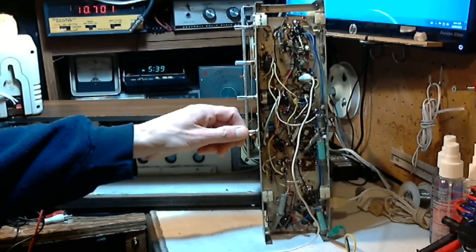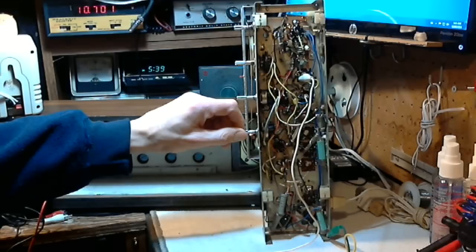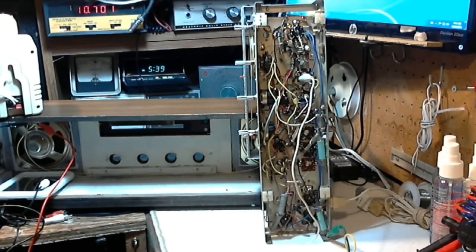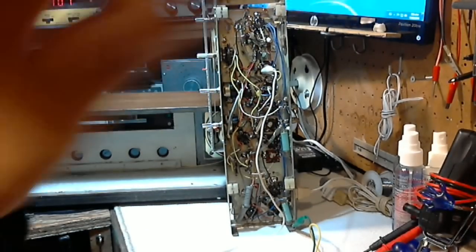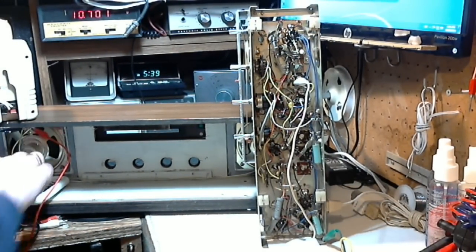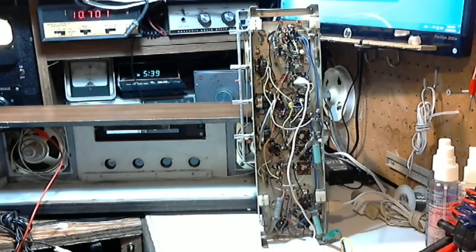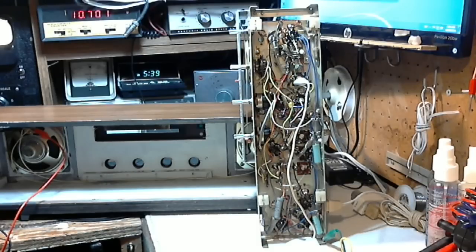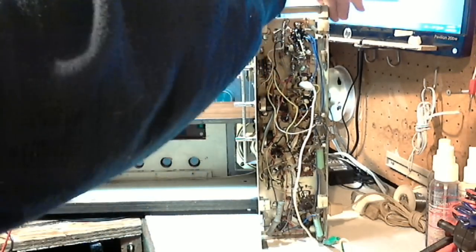10.7 megacycles is being injected into the radio in a place where the radio is sensitive, but I haven't necessarily picked the right spot yet. The first thing to do is figure out where to inject the 10.7 signal, and the easiest way is to find which tube is the mixer tube. I think it's either a 12AB6 or a 12EW something — I think it's a 12AB6 — but the circuit diagram is down underneath here.